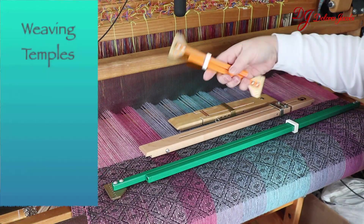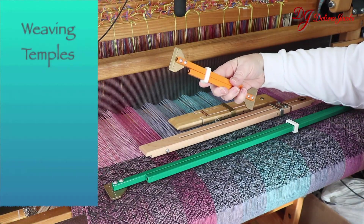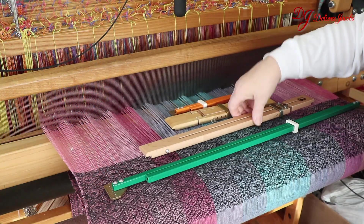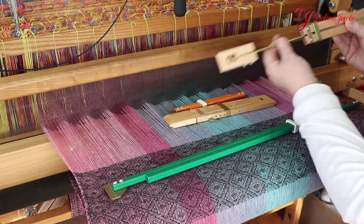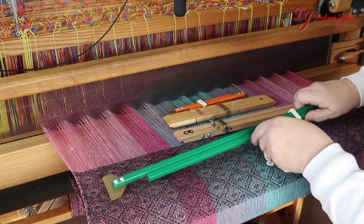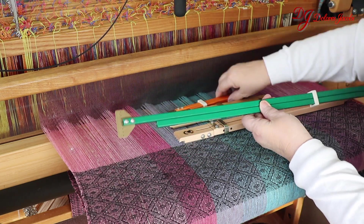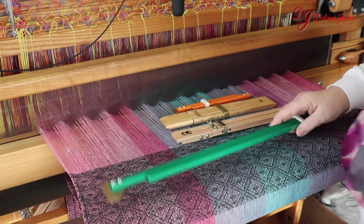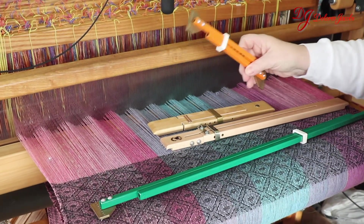These are a few different temples. This one's a Toika from Finland. This one's from Sweden. This is a Leclerc from Canada, and the large one is the same as the smaller one, the Toika. As you can see, they come in metal and wood.